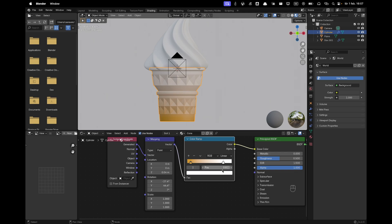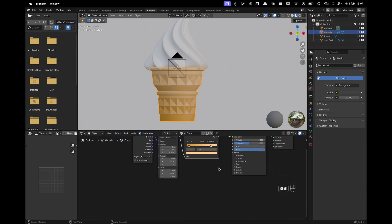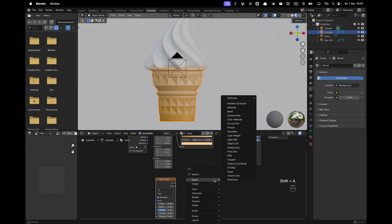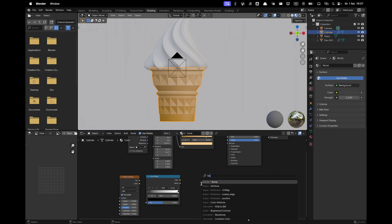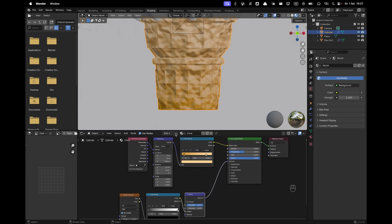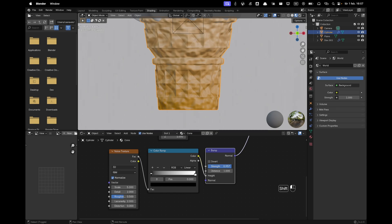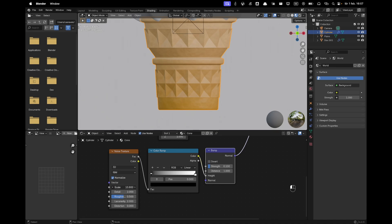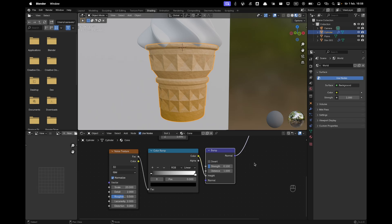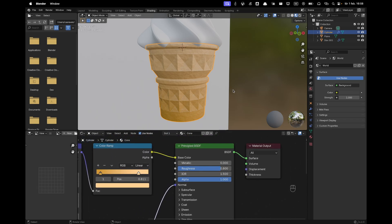Change the light color to FFD193 — it's a very subtle gradient but it adds nice depth. Add a Noise Texture — press Shift+A, search for Noise — and connect it into a Color Ramp. Add a Bump node as well: connect the Noise to the Color Ramp, the Color Ramp goes to the Height of the Bump, and the Bump goes into the Normal. Decrease the bump strength to about 0.1 and increase the scale to 20 for a nice cone texture. Increase roughness to 0.8.